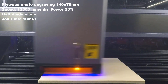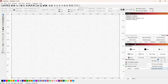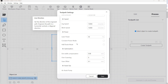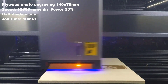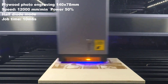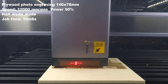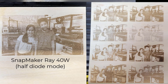Next I will try to engrave a photo. Since most 40W laser modules can't get good results when engraving photos, this laser module has the option to select full diode or half diode. I will use the half diode mode to make it work like a 20W module. I think the result is pretty good — you can see the 3D printers in the background, and compared to other 40W modules, we can get more details in the pictures.